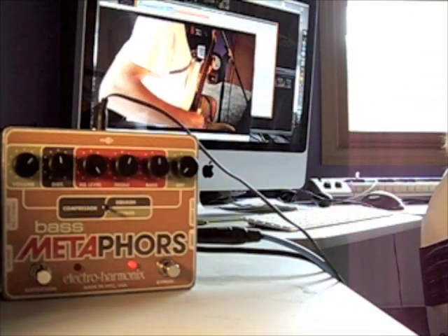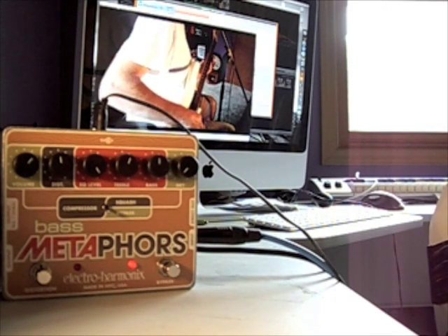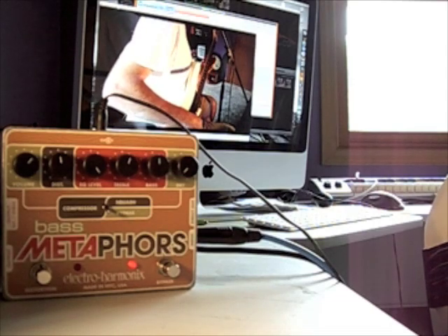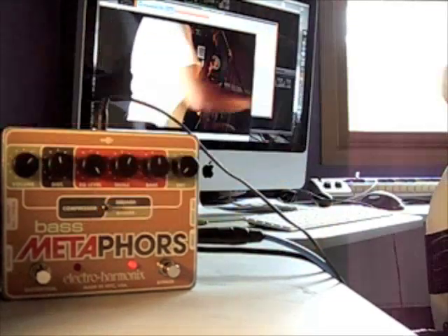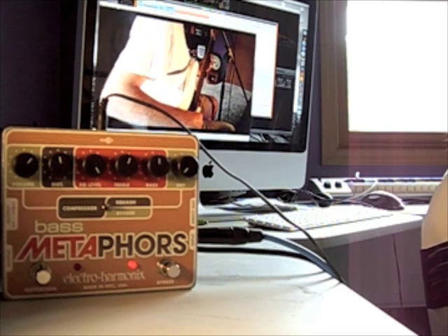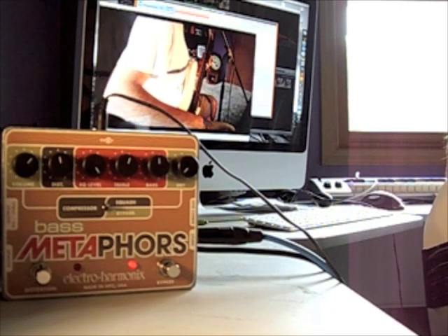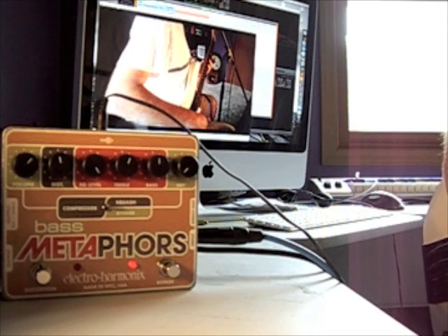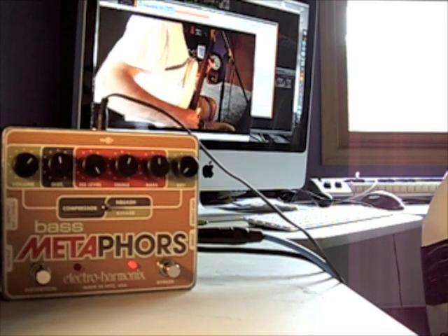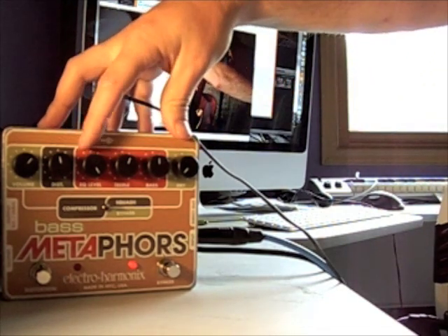Compression on or off. It's a pretty basic compressor in terms of if you're just looking to control slight volume peaks. It seems to do that without really impacting the sound too much, which is good.